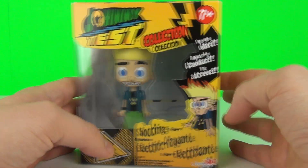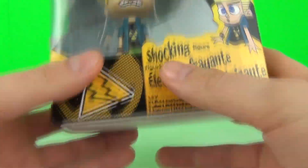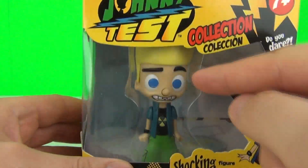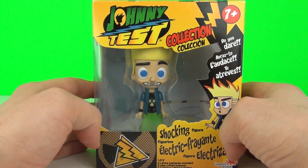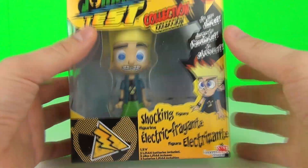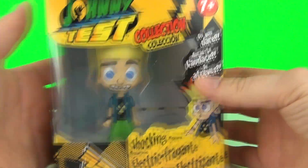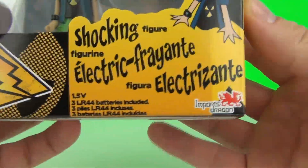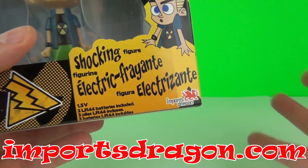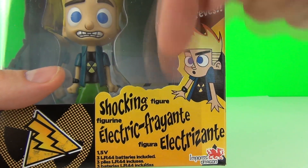Hey guys, welcome to a Johnny Test action figure review. This is the Johnny Test Daredevil figure — it does say 'shocking' on it. I do believe when you push Johnny's nose it shocks you, so I'm very scared about reviewing this toy, but I'll show willing and show you exactly how it works. It has an age recommendation of seven years and above and is one of the larger figures in the new Johnny Test range. These are made by Imports Dragon, who have kindly sent this in — their website is importsdragon.com.